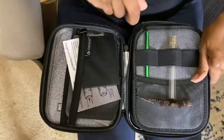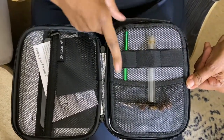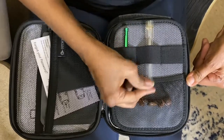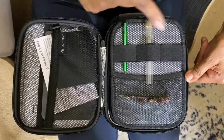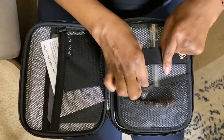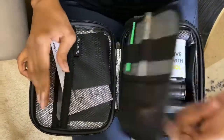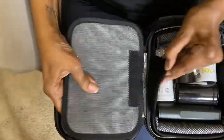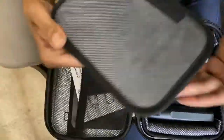On this side there's one single piece of elastic that's been divided into three parts — great for storage. I have a one-hitter right here, I have a glass pipe for my vaporizer, and on the inside I have a little broach clip. This little zipper part you can put whatever you want to in here.